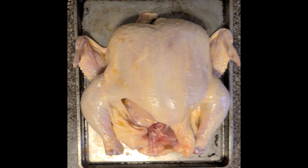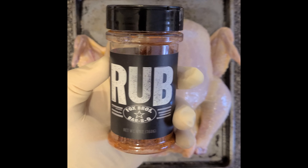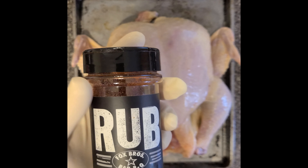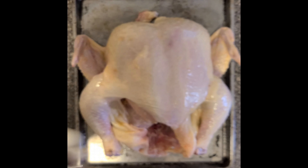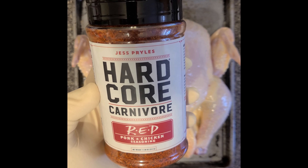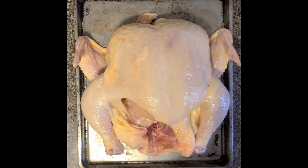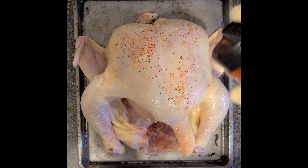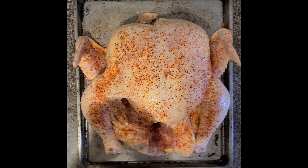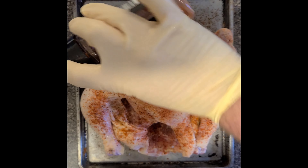I'll show you the seasonings I'm going to use — two types of simple rubs. The first is Fox Brothers barbecue rub, one of my favorite rubs to use on a chicken. You can pick this up at Publix or Kroger for about five bucks a bottle. The second one I picked up at Academy — it's called Hardcore Carnivore. It has good reviews and a little bit of spice to it. Since it's the spicy one, I'm not going to add too much of it.